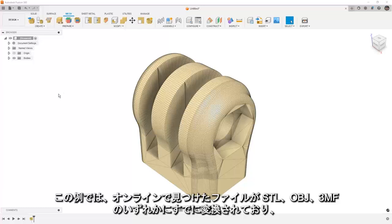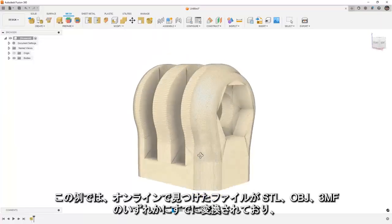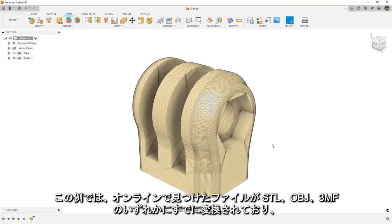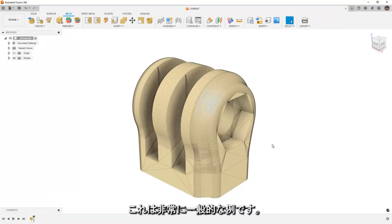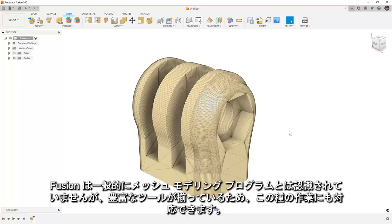The case we're looking at here is if you find a file online that's already converted to an STL, an OBJ, or 3MF, and you need to add something to it or change it in some way. This is a very common thing that happens, and Fusion isn't generally considered a mesh modeling program, however we have plenty of tools and we can handle this type of work.